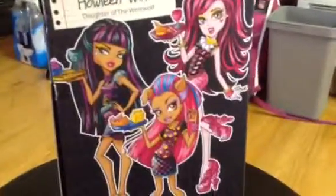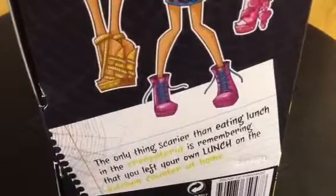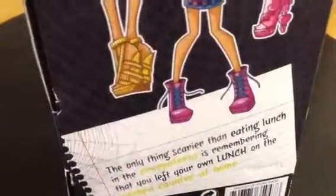And on the back, it says Howling Wolf, Daughter of the Werewolf. And then there are the three Creepateria ghouls. And down here it says, the only thing scarier than eating lunch at the Creepateria is remembering that you left your own lunch on the kitchen counter at home. So that's it for the box.